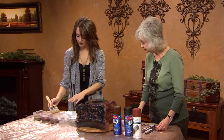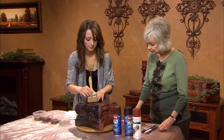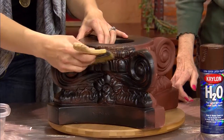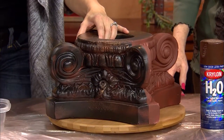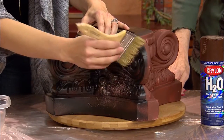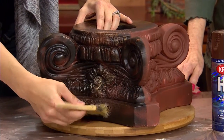I'm using three: a bronze, a copper, and a gold. I'm going to stipple this on where you can still see the tips of the brush and it's not completely blended. You want to work in several colors at once — you don't want to do all one color. You want to mix in and mingle them together.